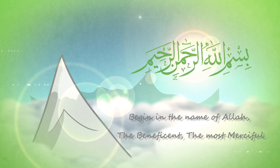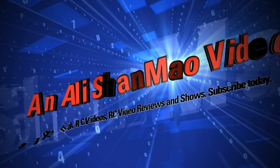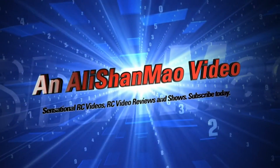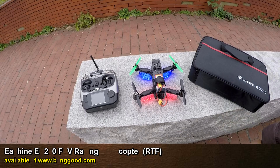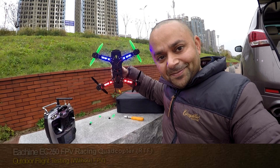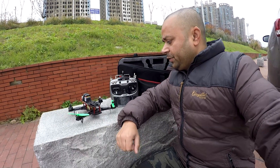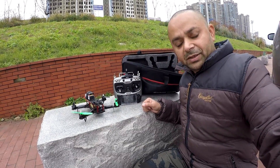Bismillah ar-Rahman ar-Rahim. Assalamu alaikum everybody, here we are with the Isshin EC250, the racer quadcopter, and today is the maiden flight.